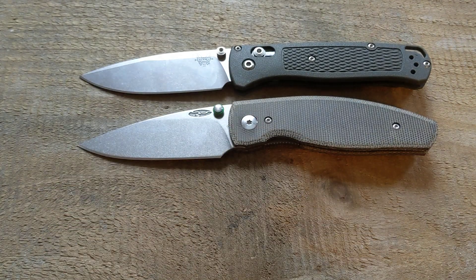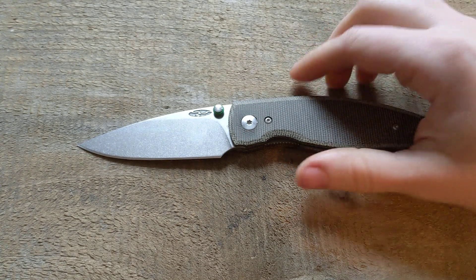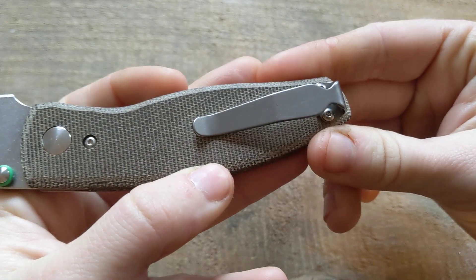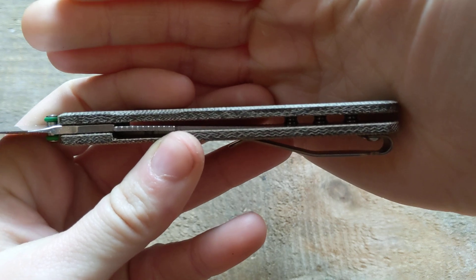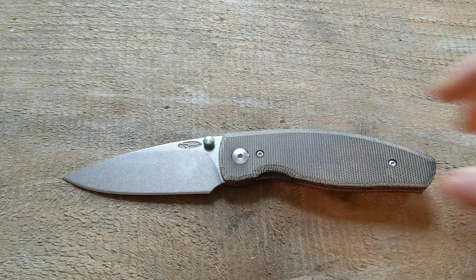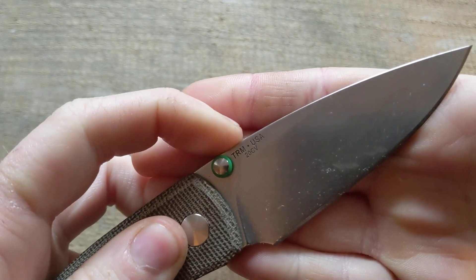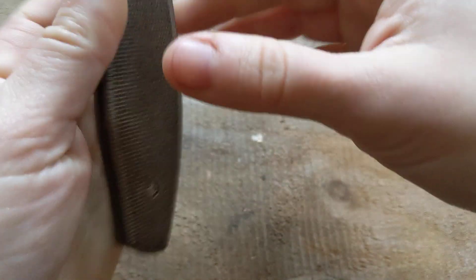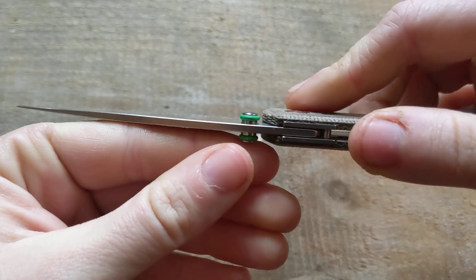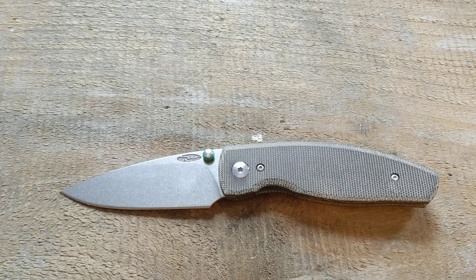On this one in particular we have micarta handle scales, a 20CV blade that is extremely slicey — I'll show you that now — wildly thin, a nice deep carry pocket clip, some little liners, a couple of barrel spacers. Just kind of a lightweight, typical EDC knife. Let me show you the 20CV — some nice engraving there to tell you what's up. On this one I do have some little silicone o-rings, however they did not come with the knife. You have to purchase them separately. So that's kind of an overview of how it's built.